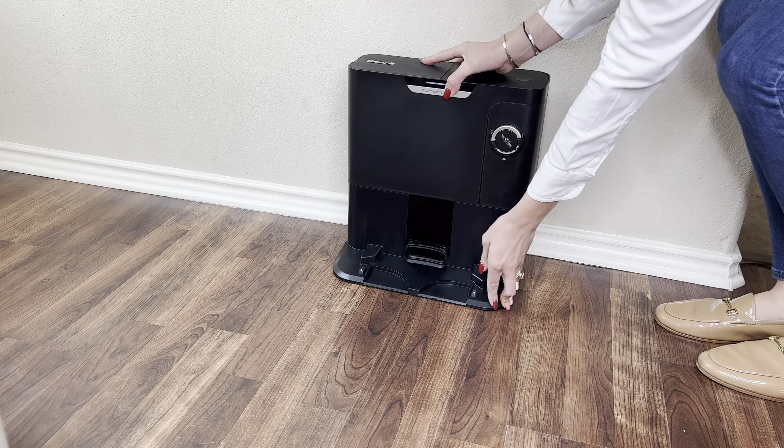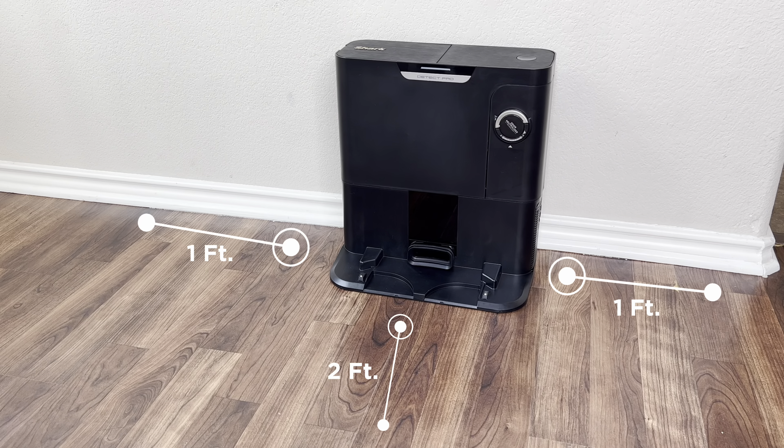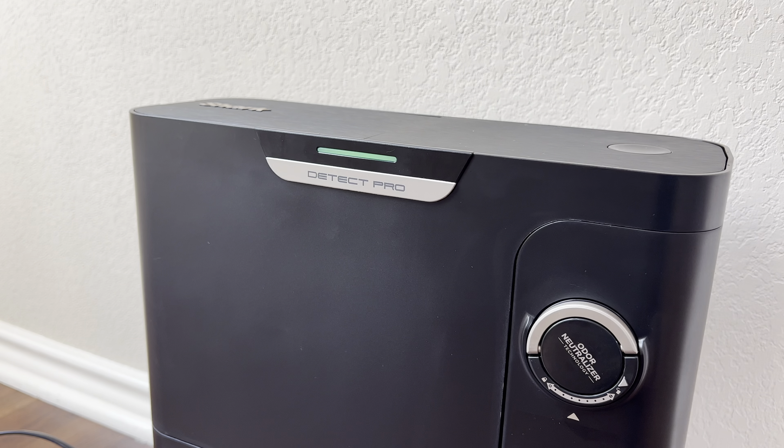Place the self-empty base against a wall on a level surface and plug the dock into a wall outlet, providing enough space on either side. The base light will turn green when plugged in correctly.